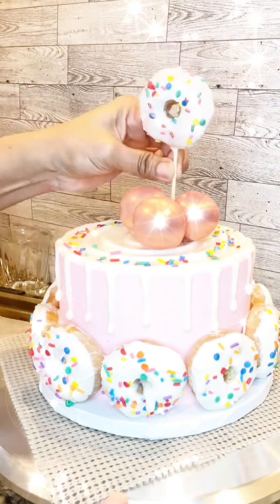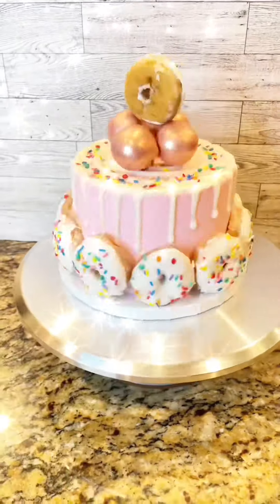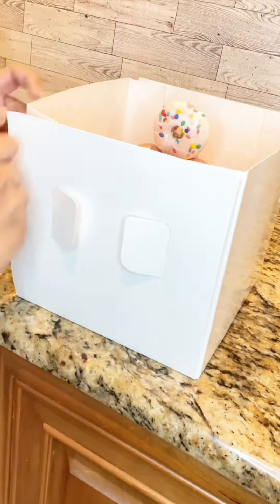And there you have it — every child's dream: a beautiful cake decorated with chocolate-dipped donuts with sprinkles and topped with rose gold cake pops. I hope you enjoyed this tutorial. Until next time, happy baking.